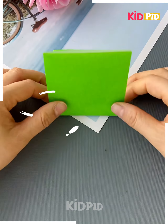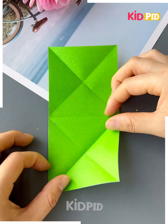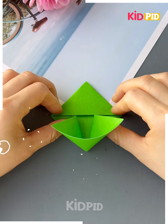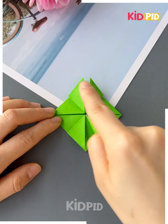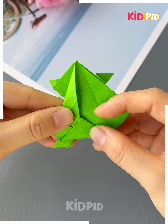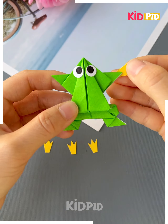Next again we are using a green chart paper. You can see how we are folding it. We will use our hands to give the fold and we will make a frog from it. Yes we are making a frog — I have played with this frog when I was a little child. Now we will add eyes and the frog is ready.